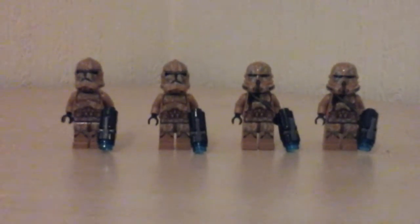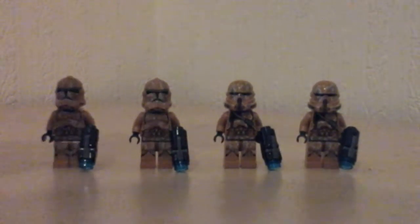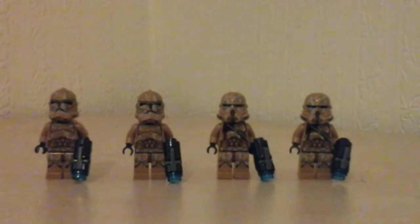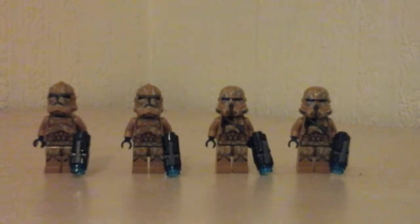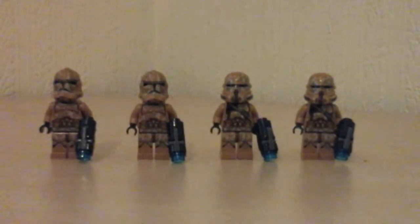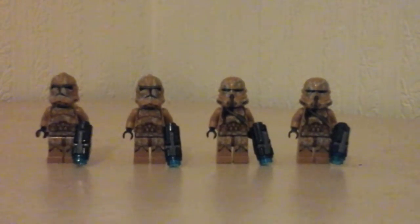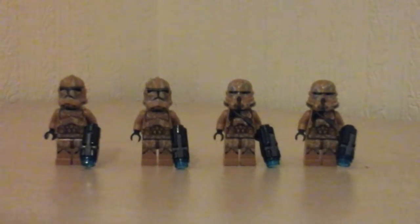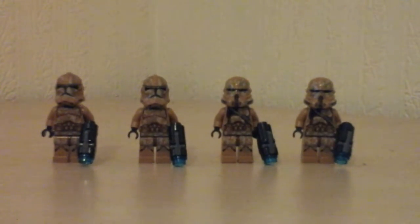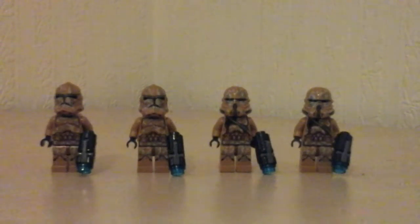Here are the figures — we have two commanders and two normal Geonosis Troopers. They come with stud shooters. I'm not a huge fan of them because you lose a lot of studs. I like the colour of these figures, I like the desert kind of feel to them. They just look nice and feel nice. I really especially like the helmets on these because they look more general-like and more like something from Star Wars.